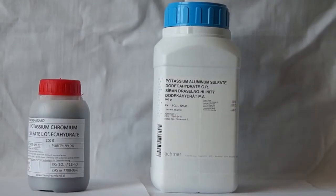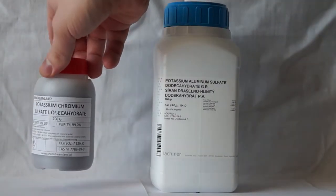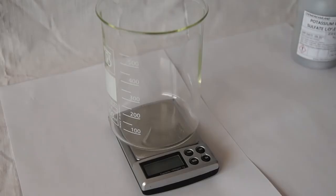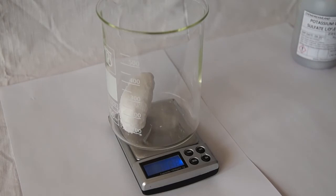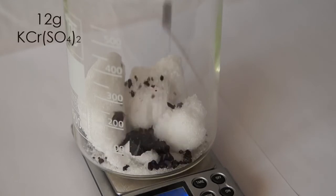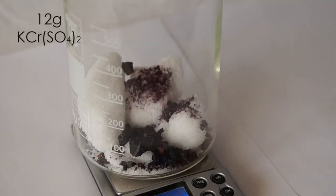For this we will need the following substances: potassium alum and chrome alum. To begin, let's make a mixture of alum. Take a glass and weigh 100 grams of aluminum potassium sulfate and 12 grams of chromium potassium sulfate in it.